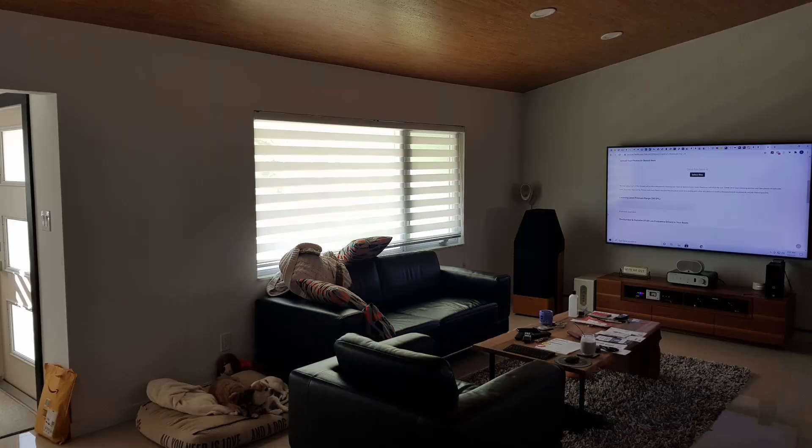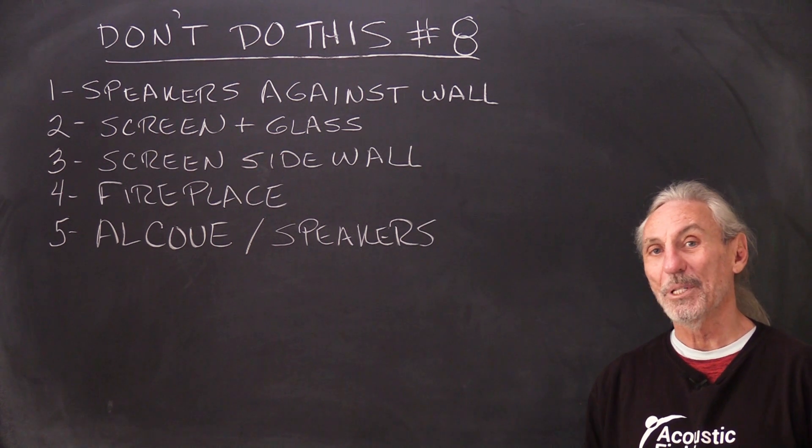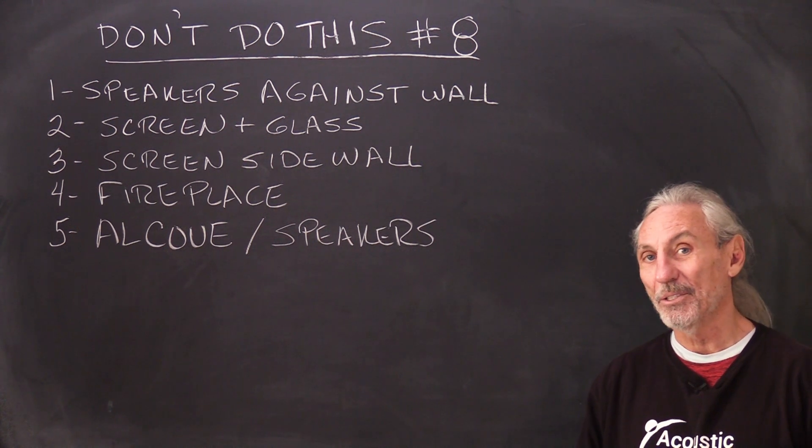Now let's look at another photo. This was a touching scenario for us to figure out because the client really wanted help — he realized he wasn't getting anywhere near the quality of sound his system could produce. In this picture we have a huge glass window on the left channel, a big screen almost equal to the size of the window between the speakers on the front wall, and on the right channel there's no wall — so we have three strikes going against us.